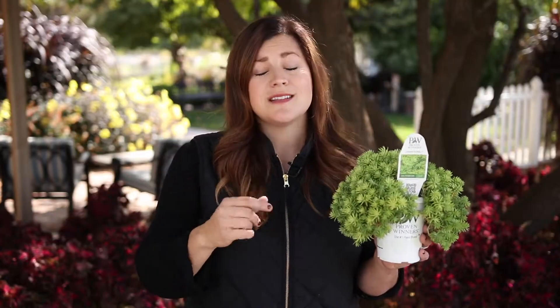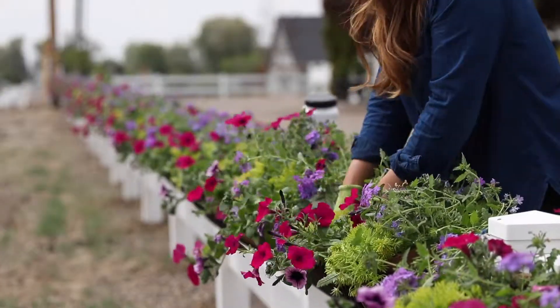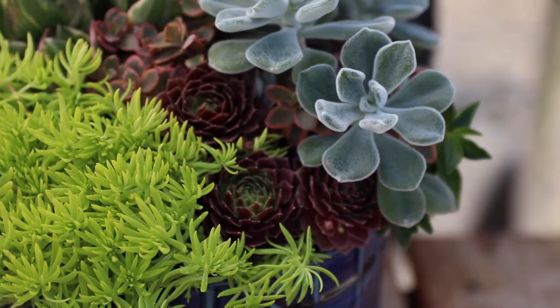In terms of watering, you'll find that this sedum is really versatile. You can put it in mixed containers along with supertunias and it can take that amount of water. You can also put it with succulents in a mixed succulent arrangement and it will take lower amounts of water and still look beautiful and thrive.